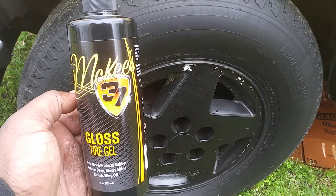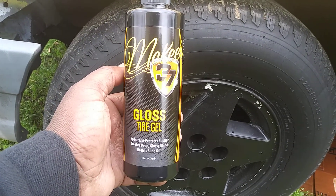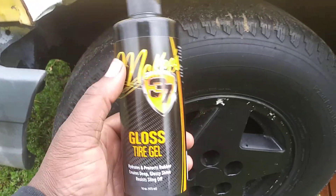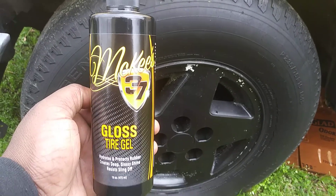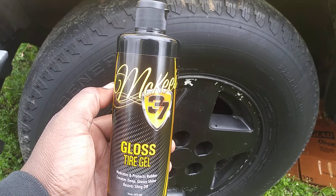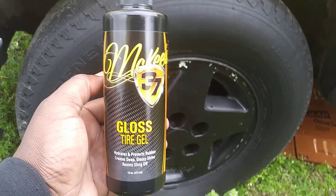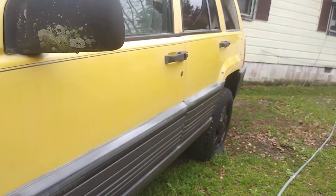So we're applying the Mckee's 37 Gloss Tire Gel — it hydrates and protects rubber, creates a deep gloss shine, and has sling resistance. This retails around $17 on Amazon. You've got to be careful how you take packages right now with coronavirus going around. Anyway, let's shake it up and apply it on this yellow Jeep.